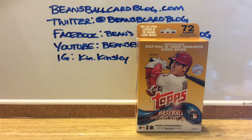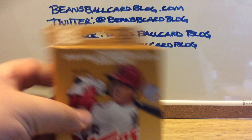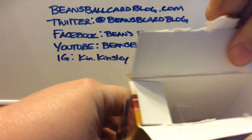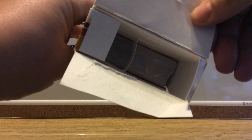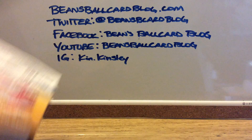I figured I'd open it on camera, let y'all check it out, and we will see what we get. My disdain for modern has really come in the last couple years. I think these will all be inside — they're all inside one piece of plastic. They're just one brick of cards, not a bunch of packs.